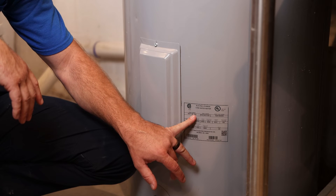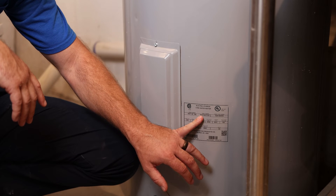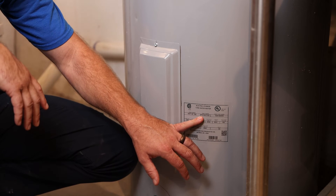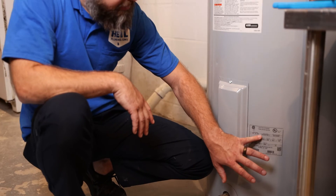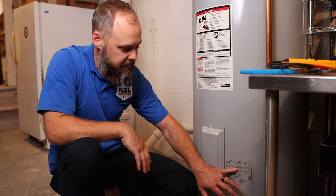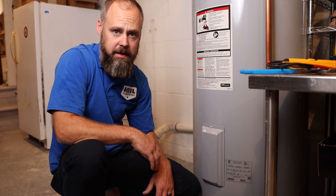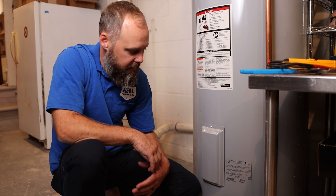Here's the model number and the serial number. This is an A.O. Smith — the first two numbers are 15, which is the year it was built, so we know it's seven years old, built in 2015. Each water heater brand does their codes differently, so you always want to double-check. Google the manufacturer you're looking at because sometimes they use different code formats. But that's how you can determine how old your water heater is.